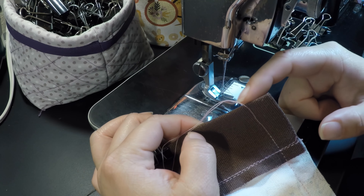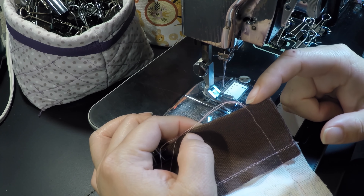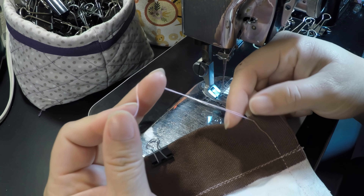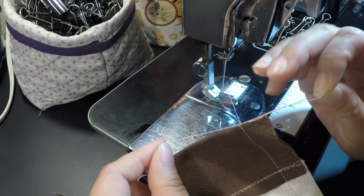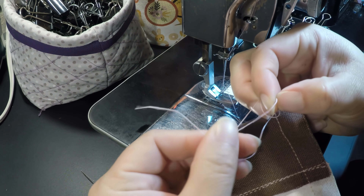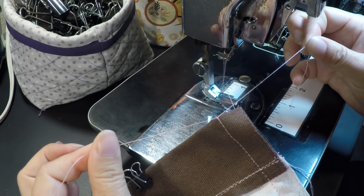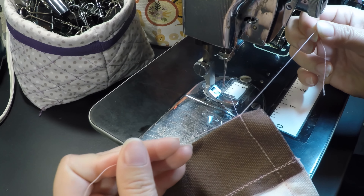If you forget to backstitch at this corner like I just did, cut the extra thread and tie a couple of knots — this will keep the thread from coming off and should fix the issue.